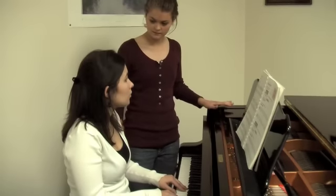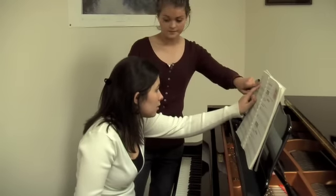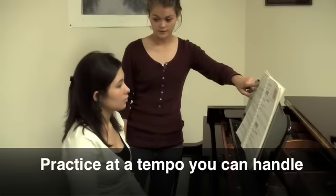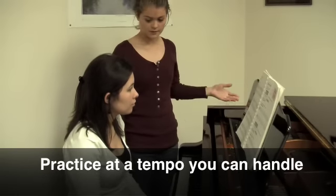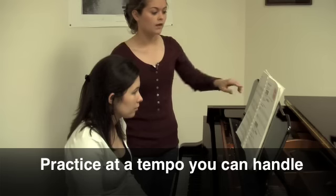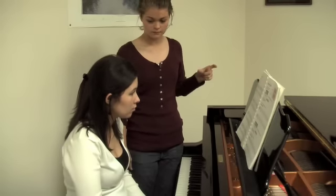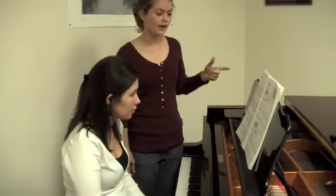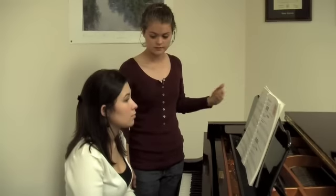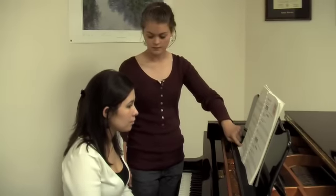Emily, why are you playing so fast? It says Allegro! That's the performance tempo. You need to start out at a practice tempo first. Okay. Then gradually work your way up to the performance tempo. How could I do that? By using a metronome. Set your metronome at a lower speed and then gradually work the tempo up to an Allegro tempo. Then you would be able to play the piece all the way through.